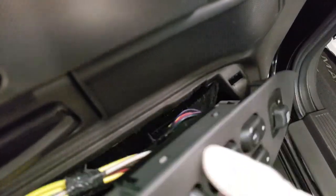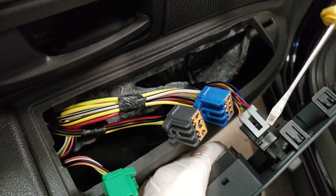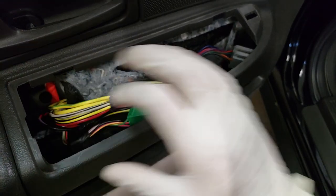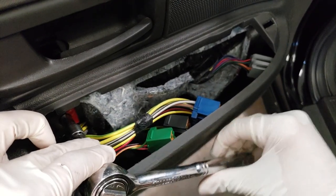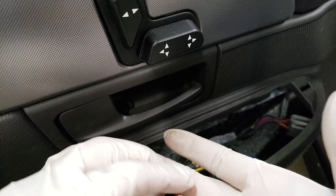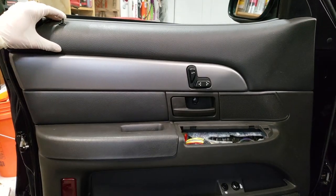Once you've got your switch panel out, disconnect all the connectors. For this one you want to take your flathead and get behind that locking tab. Now set your switch panel to the side. Move all your harnesses to the right and push them down and you can see another seven millimeter fastener right there. This one may need a ratchet. Once it comes loose just reach down in and there you go. Be sure to set this aside and don't confuse it with the other two — even though they're all seven millimeter, the other two are different in length and have a slightly different thread pitch.